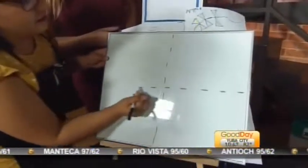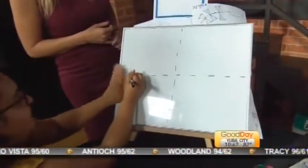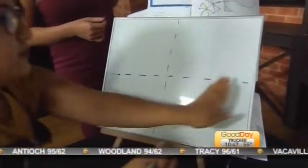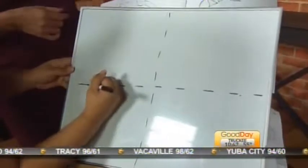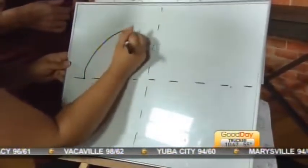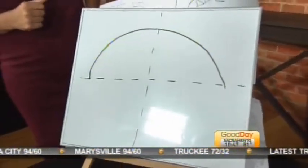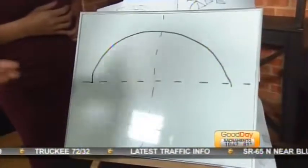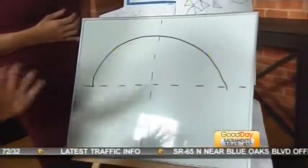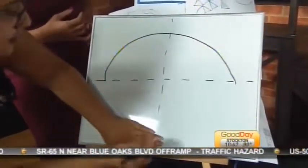Now put two fingers on the side of the paper, make dots on both sides, and we're going to make a big rainbow that goes all the way to the other side. Every step is done one by one, and we use a lot of fingers so people can know how big to make things. Then put two fingers at the bottom as well.